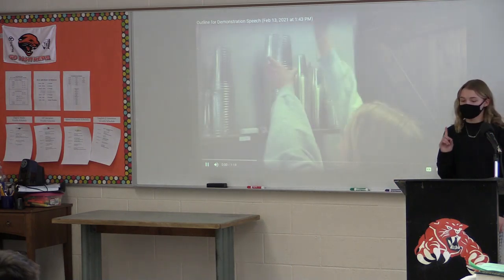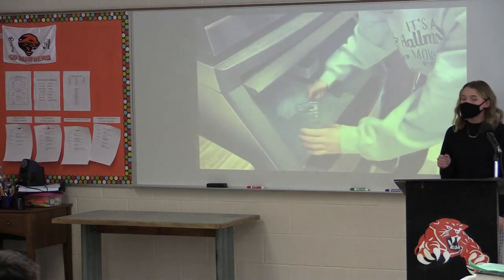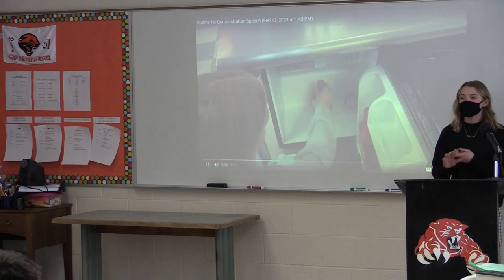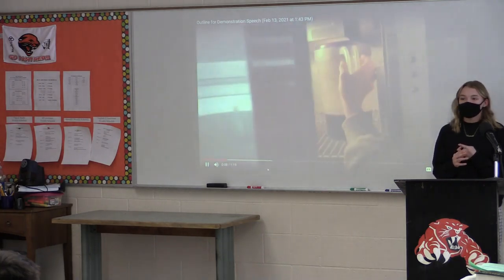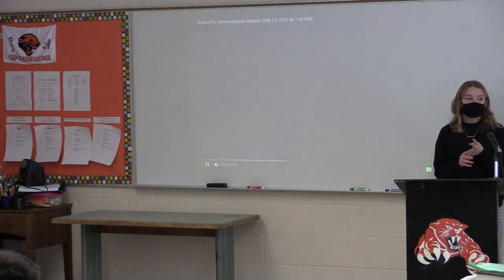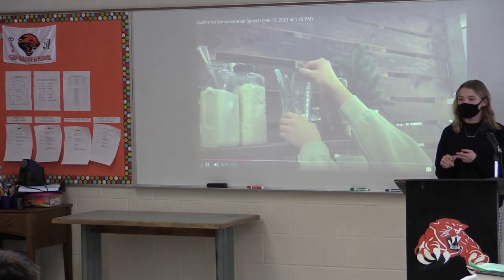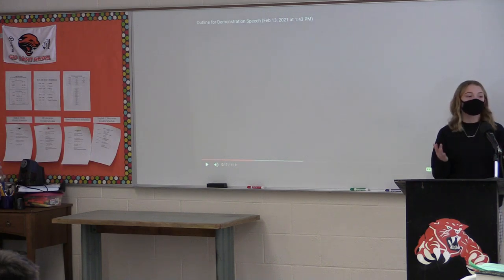Step 5. Your first step will be getting your supplies around. This varies depending on what you like in your coffee, but it typically includes cups, ice, coffee, something to mix with, and any additives like caramel, milk, or creamer. Now that you've got your supplies ready, you're ready to begin your first physical step, creating a base.